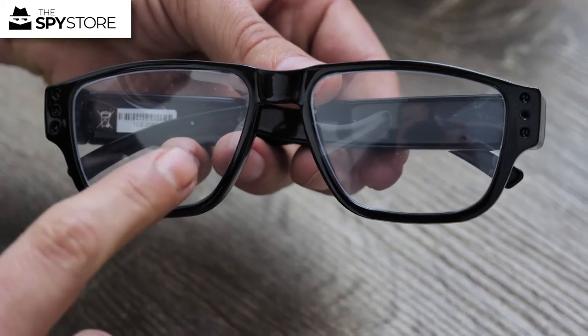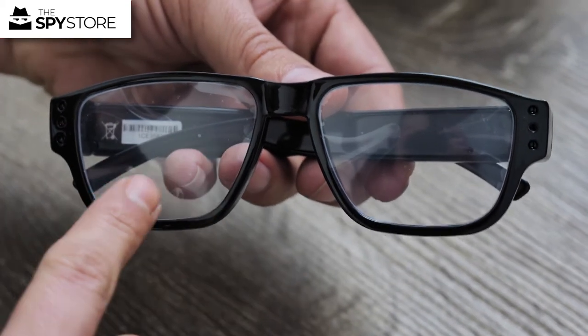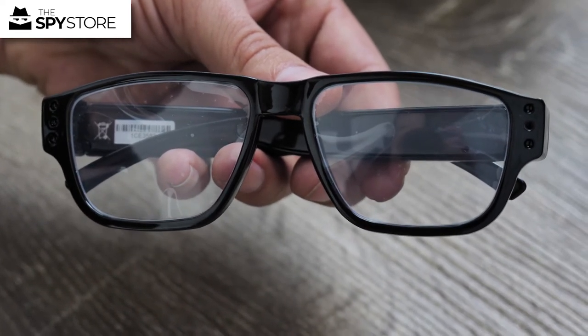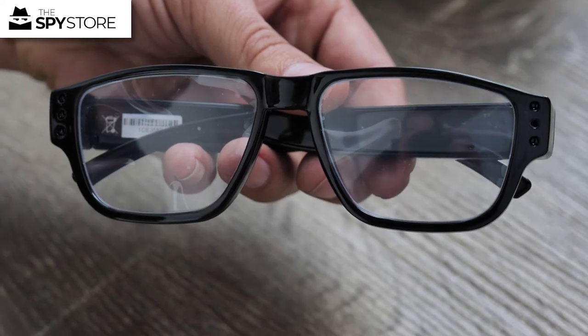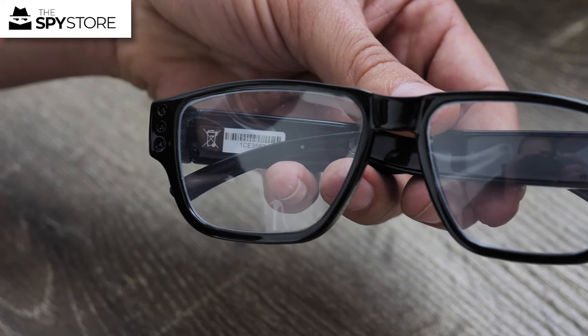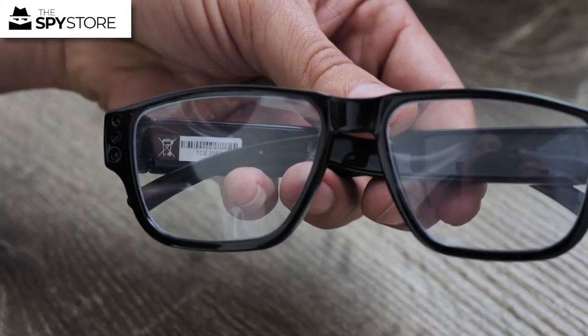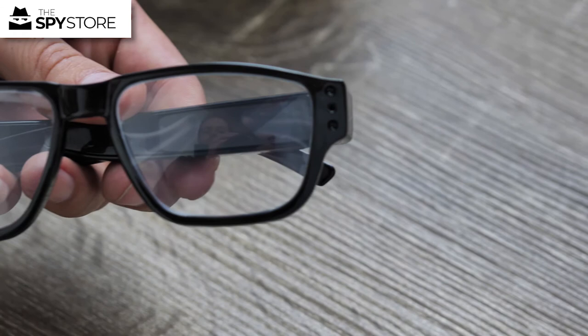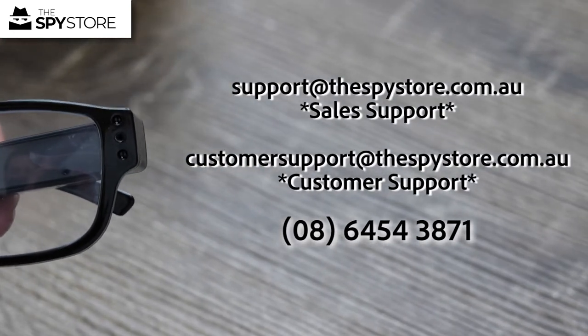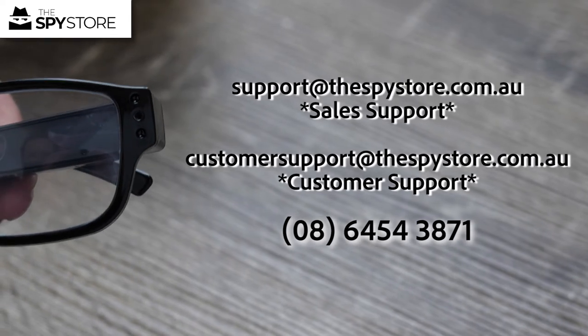If you have any questions or need more info, give us a shout. If you want the glasses with the darker lens — I have those on order at the moment — email me directly and I can put your name and details down. As soon as they come in I'll contact you. These glasses are pretty insane and I can't wait for you guys to see the footage. Hopefully the EG20 Lawmate glasses are on your list — we'll see you on the next one.